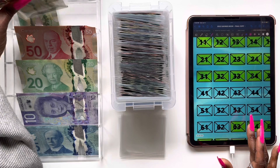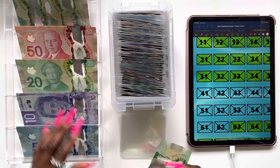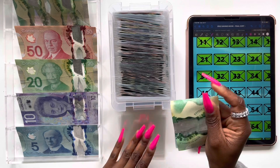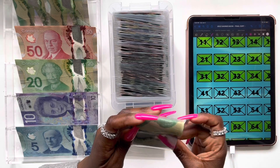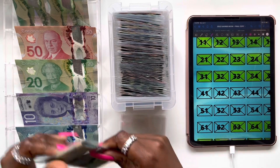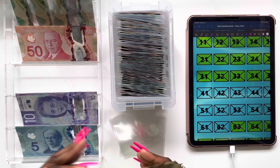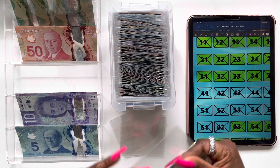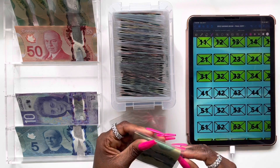Moving on, envelope 41 is going to get $45, so two $20 bills and a $5 bill right here. Envelope 41 is all stuffed. And then we have envelope 42, which is also going to be getting $45 — so $45 right there.